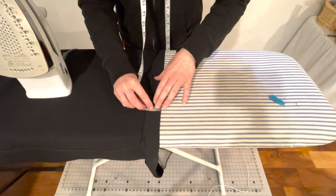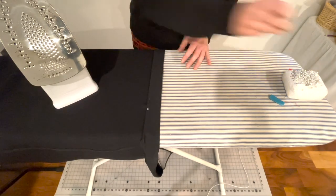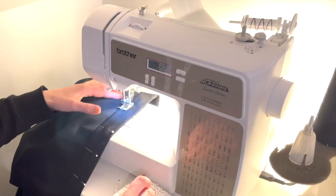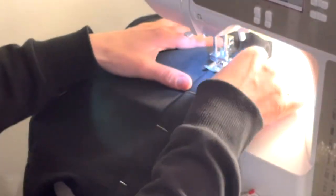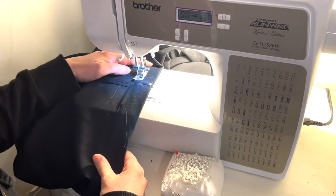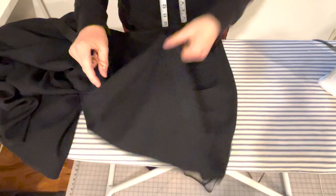Once you determine top from bottom and you have flipped the top edge over one half inch, then flip it over again one and a half inches this time, press and pin. Now it's time to sew a straight stitch right along the edge of that channel, but stop before you make it all the way around. Leave it open about two inches for the elastic to enter and exit.